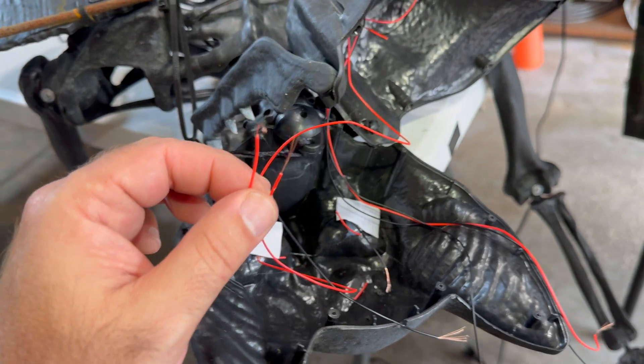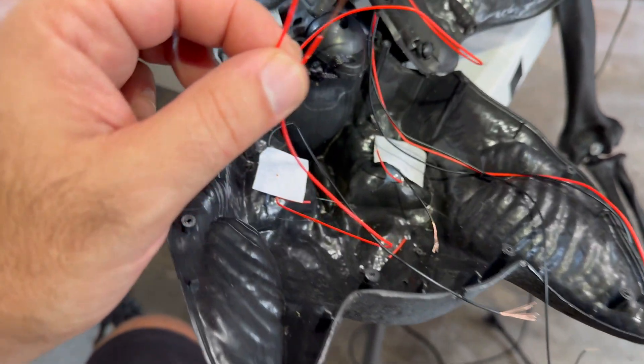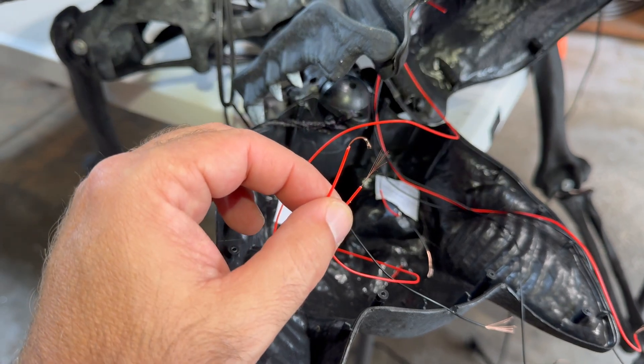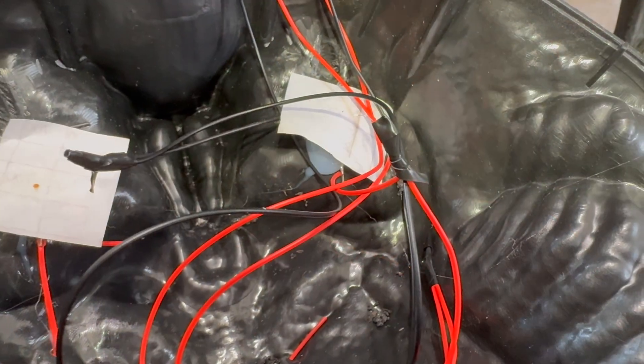Now you just match color from the battery pack to the eyes — red to red, black to black — splice them together and tape them up.